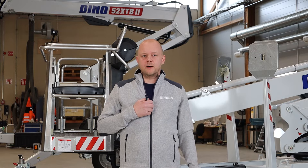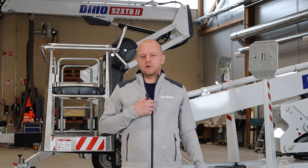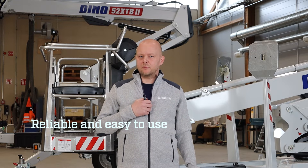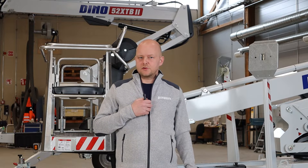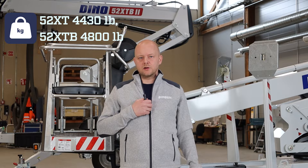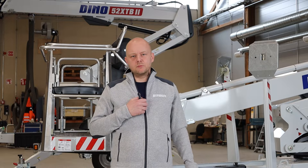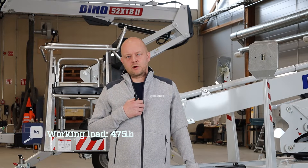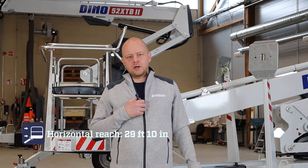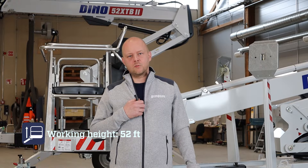We're talking about two different lifts that share the same platform. We have a gas-powered 52 XT and the 52 XTB, which is fully battery powered. The XT version weighs in at 4,430 pounds and the battery version slightly more at 4,800 pounds. Both lifts have the same boom configuration with a safe working load of 475 pounds, 29 feet 10 inches of horizontal reach, and 52 feet of working height.